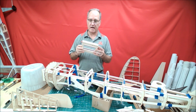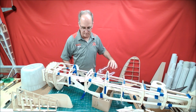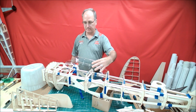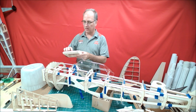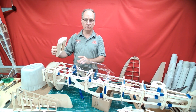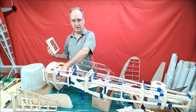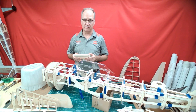Another feature that I added for the electric guys is this hatch. The canopy is going to go on right about there, and there's enough room right in front of the canopy where this hatch can be removable so that you can get to any kind of batteries you're going to use to power a 55cc or 60cc electric motor equivalent.